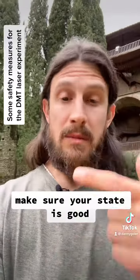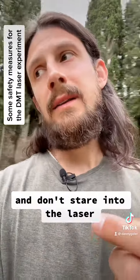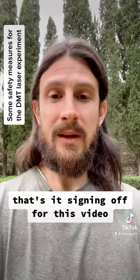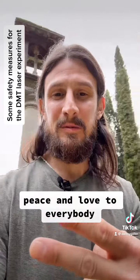No more than 5 milliwatts. Make sure your state is good and make sure you talk to me before, because that's very important. And don't stare at the laser. Signing off for this video from this beautiful Italian garden. Peace and love to everybody.